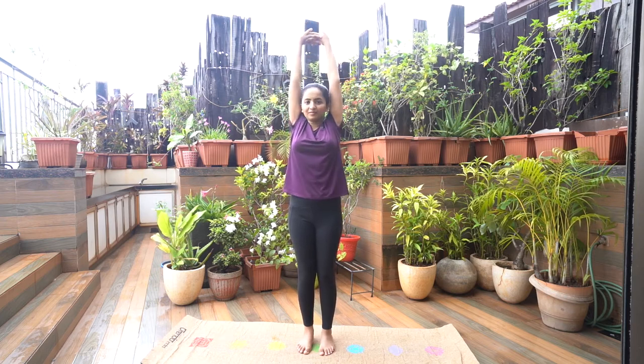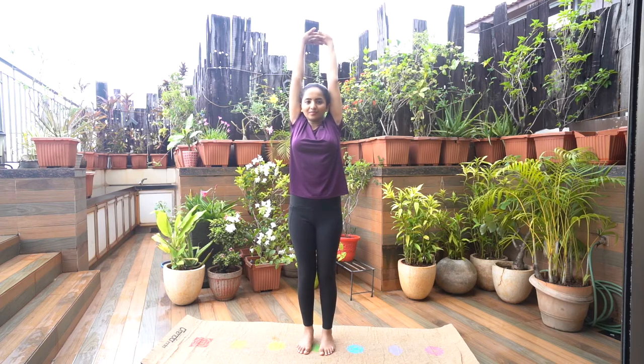Tadasana. Stand with your feet close together and arms by the side of your body. Distribute the weight of your body evenly between your two feet. Lift both your arms parallelly above the head, interlock your fingers, and turn your hands such that your palms face upwards. Arms by the side of the ears. Keep your eyes fixed at one point at eye level.